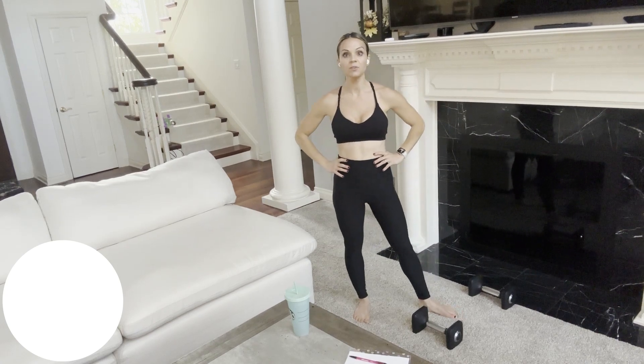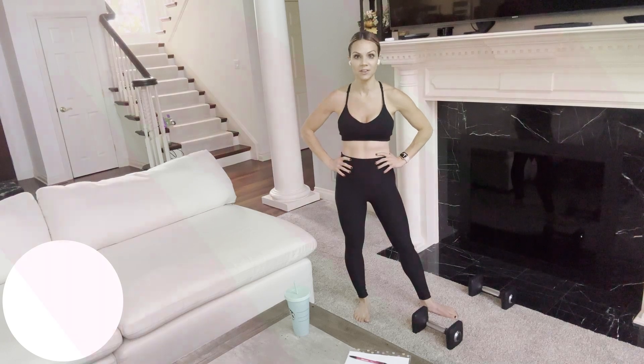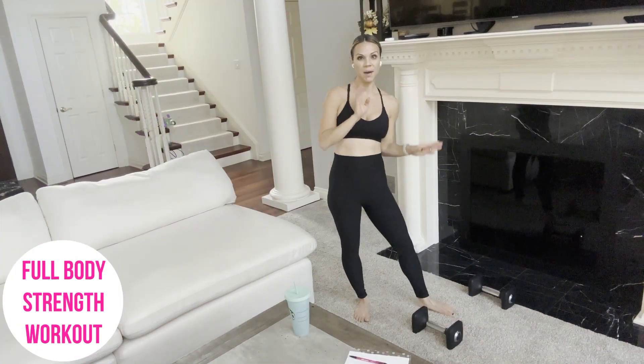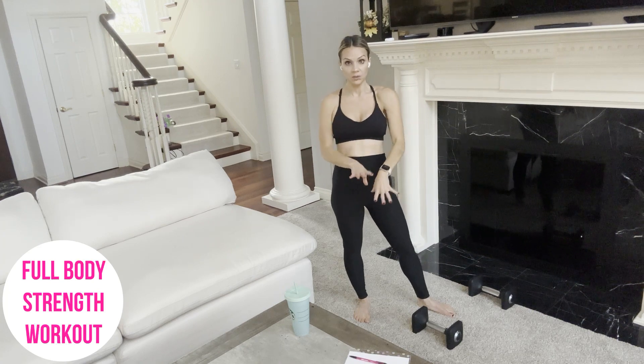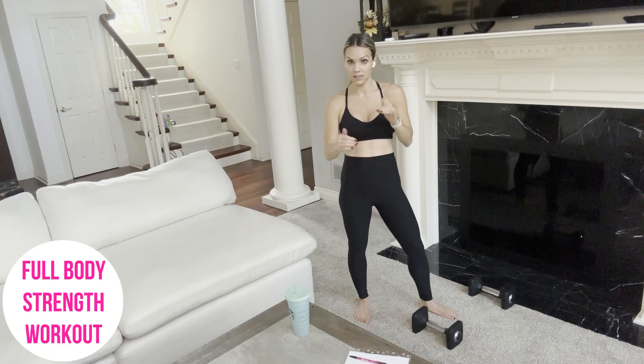Hi everyone, Renee here. If you're looking for a full body strength training workout, then you are in the right place. In today's workout, we are going to utilize some moderate heavy weight as well as a lightweight. And it consists of two supersets, then three single sets.